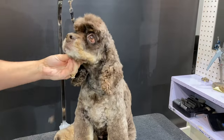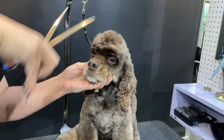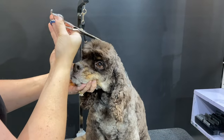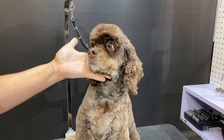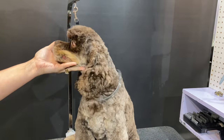You can see how quickly that all comes together. Now we can finish and do his ears.